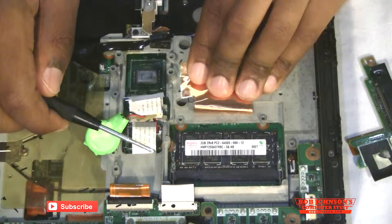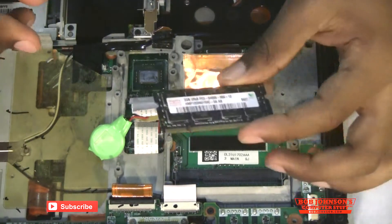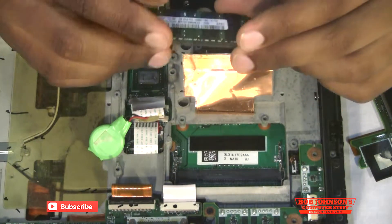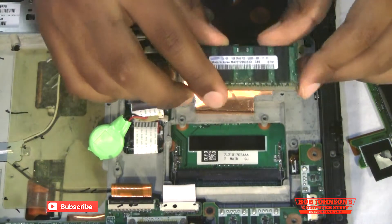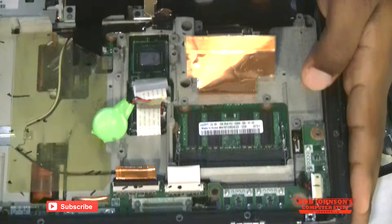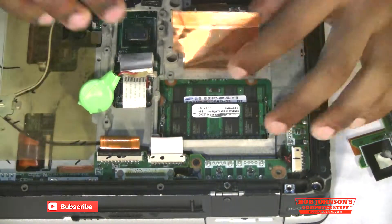Next we're going to lift this heating plate and just peel it back for a sec. It appears that there's already memory here — we'll just swap it out with new memory. We're installing DDR2, one gigabyte each. You simply put it in the slot then press down, and it connects.